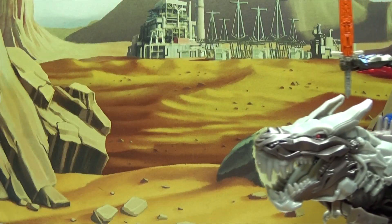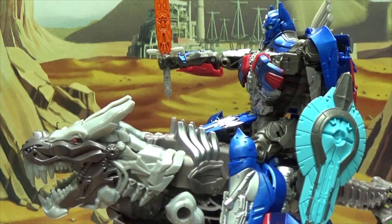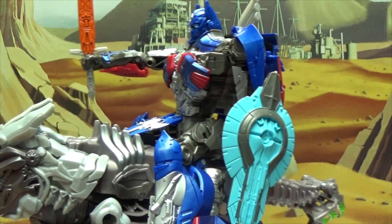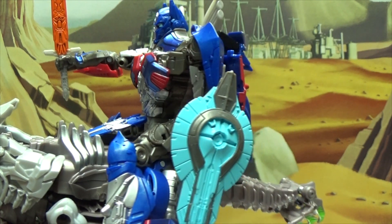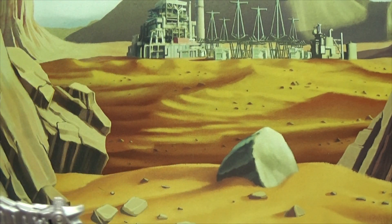Yeah! Onward, Grimlock! Onward to victory! Why me Grimlock not get paid to do this? Justice is its own reward. Not when me Grimlock have to lug you around. Hey, are you calling me fat? I'm not fat! I've been working out, you know!